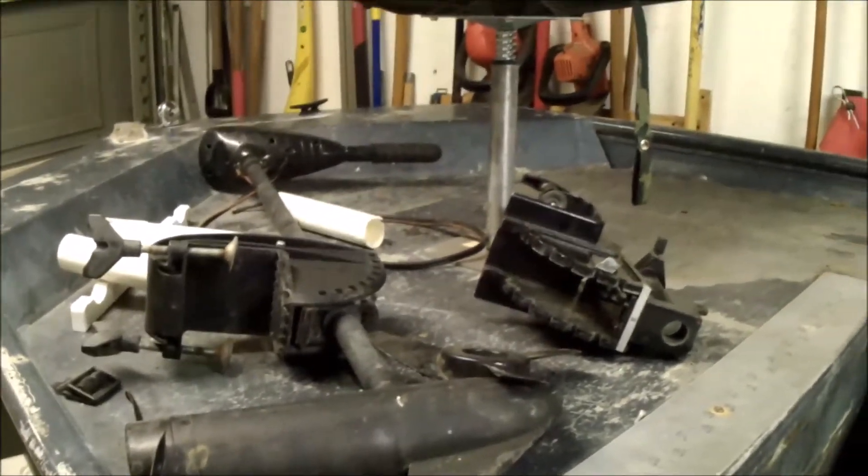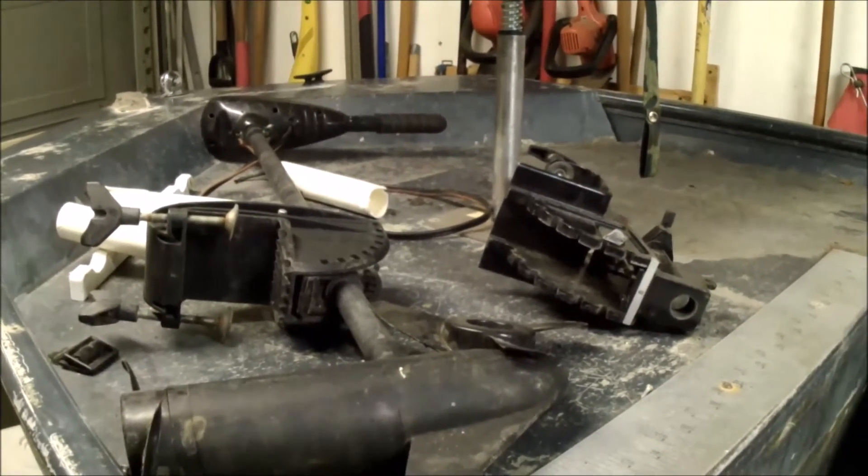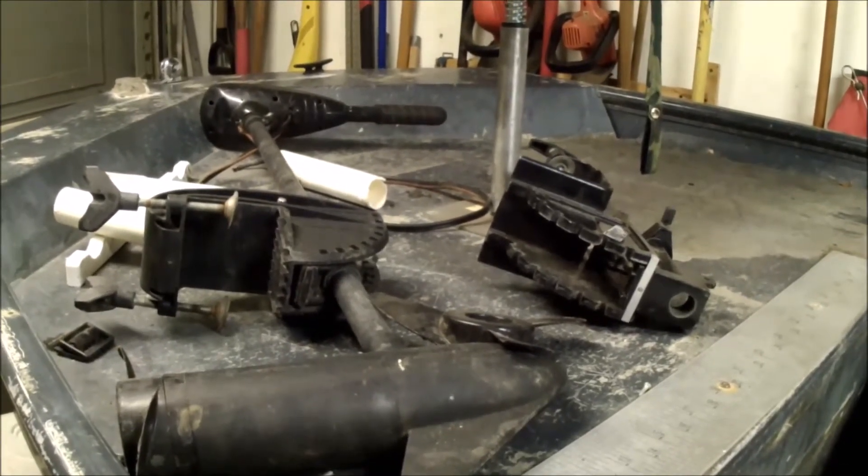That seat base was in this boat when I got it — it was corroded. I ran it across the wire brush and grinder wheel and it shined up real nice.